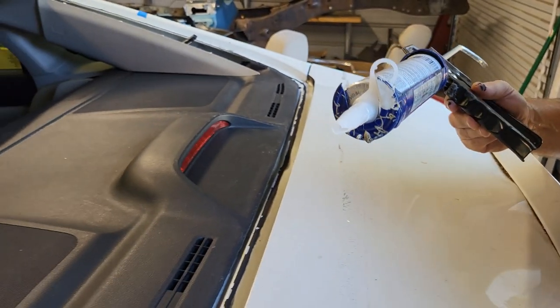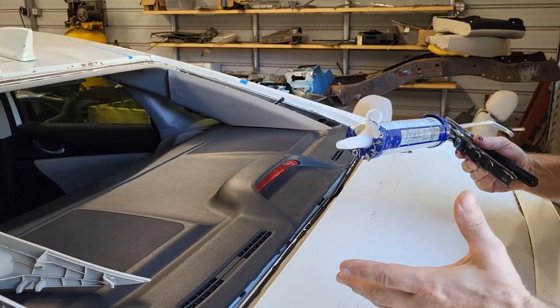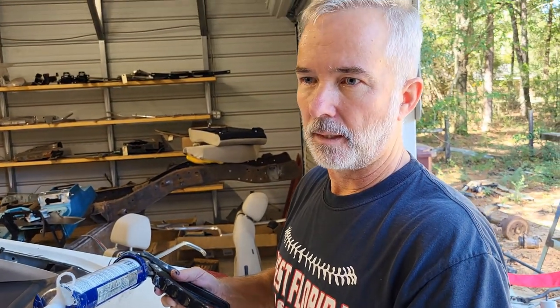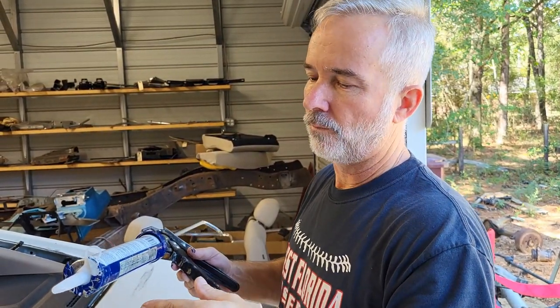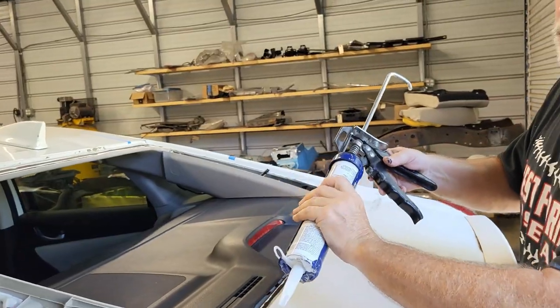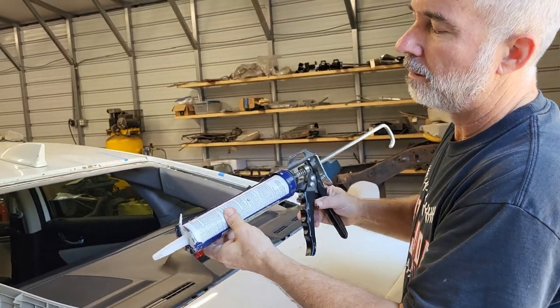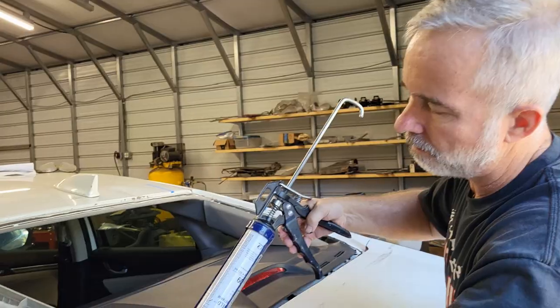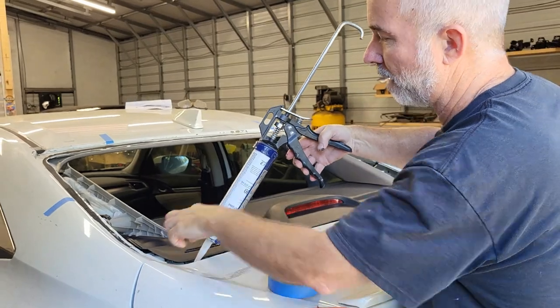When we put this bead on it's important that it's consistent and even — you don't want it real thin or really thick back and forth as you go around, because then you're not going to get an even bead that squishes and seals evenly. You don't want to leave any gaps either. If you have to stop while you're putting it on, make sure when you start again you're getting it in there next to the bead you just stopped at, so it pushes up into the old bead and it's all together. That's going to be really important for sealing.